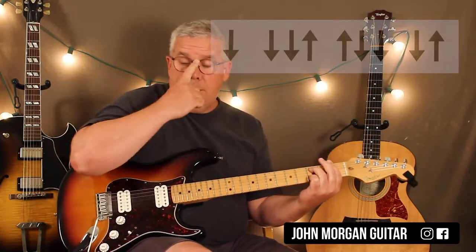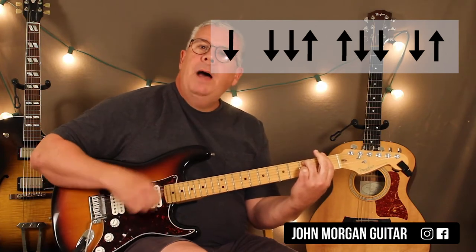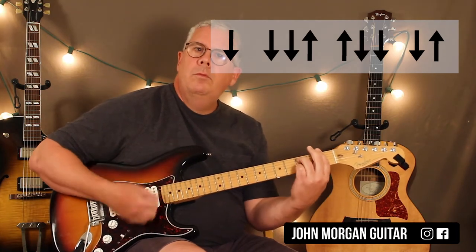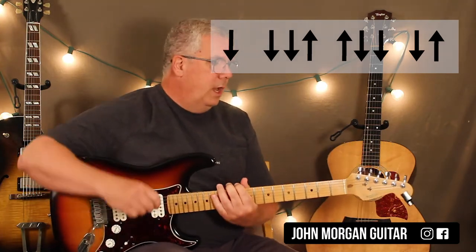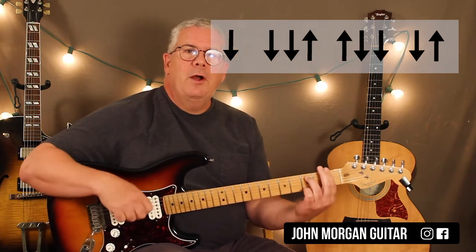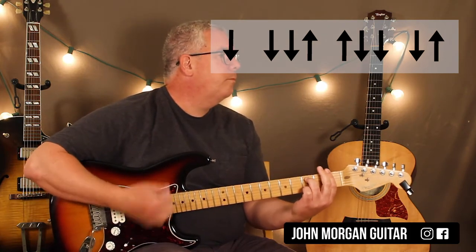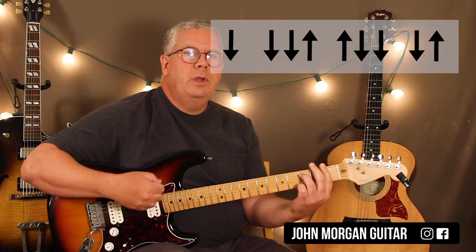Let me give you the strum pattern right away so you can get started. I vary it with all the muting and stuff, but: down, down, down down, down down down. I'll just release the pressure — that's the scratchy sound you hear. I won't go into detail exactly when to lift up; I just do it by feel. I definitely do them at the end — the last two down-ups. I definitely release the pressure; I don't play all those strums that way.